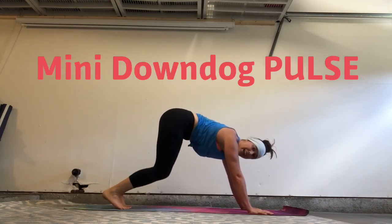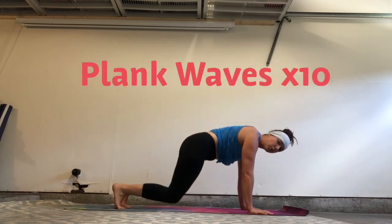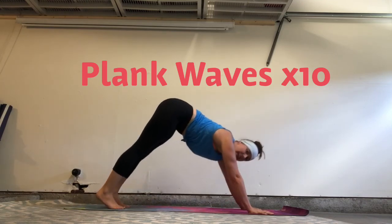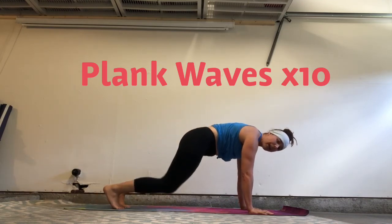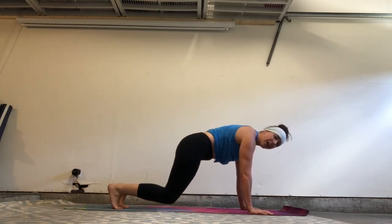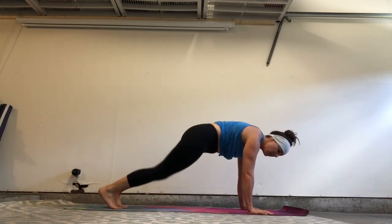Then you're going to go into 10 plank waves. So from here, we're going to travel forward, drop the knees, almost scrape the ground, push the hips back into down dog. Transition to plank, drop the knees, scoop the hips back, down dog. So you should feel eventually like a wave crashing to shore. 10 of those.